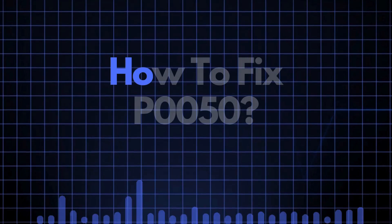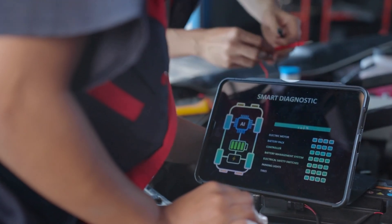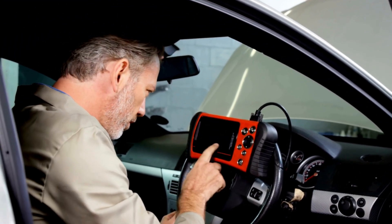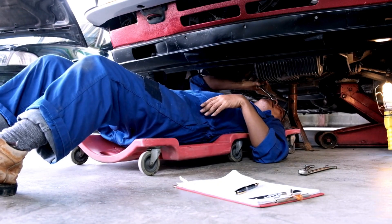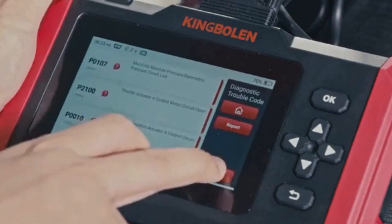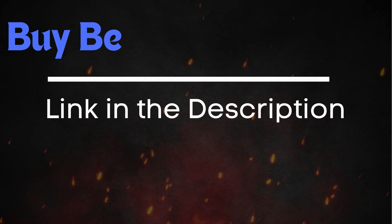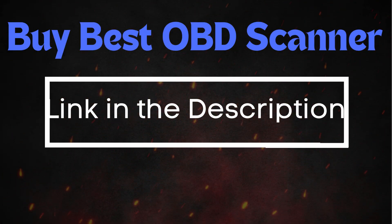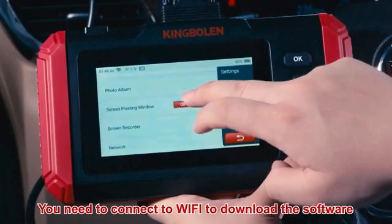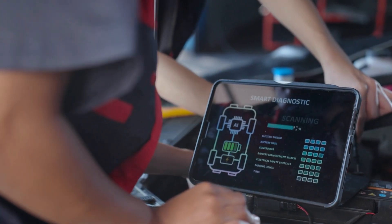Now that we know what P0050 means, let's find out how to fix it. Before diving into specific repairs, perform an OBD2 scanner reset to clear the codes. Sometimes these codes pop up due to recent maintenance work and can resolve themselves after a reset. Simply connect the scanner to your vehicle, follow the instructions to clear the trouble codes, and see if the P0050 code reappears. If the code comes back, it means there's a persistent issue that needs further troubleshooting.